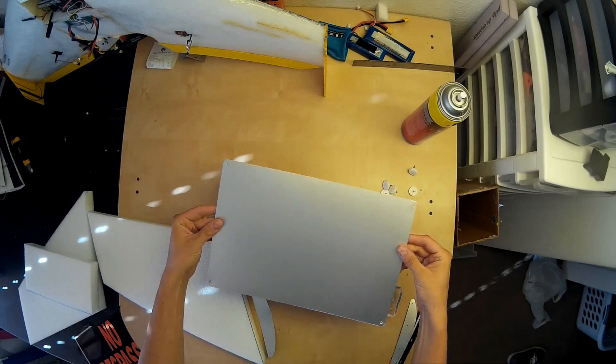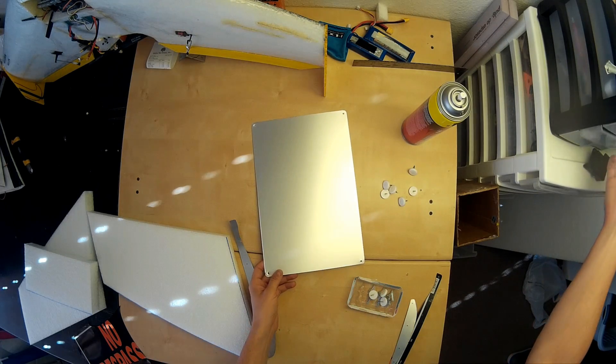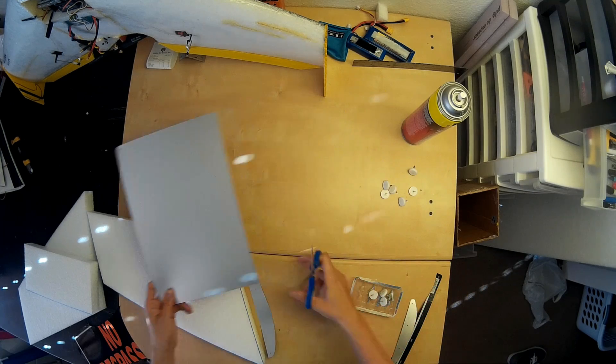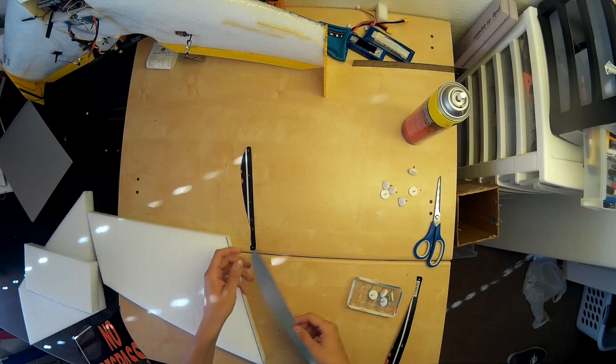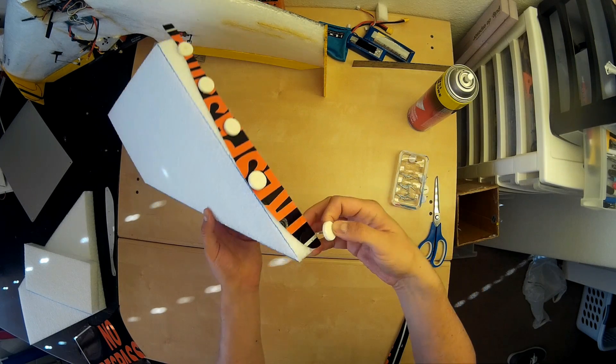Then we take a metal plate — you can find these at your local store — and trace out your templates onto it. Cut them out with scissors and then we're going to attach them to the end of each side with Super 77 adhesive spray.